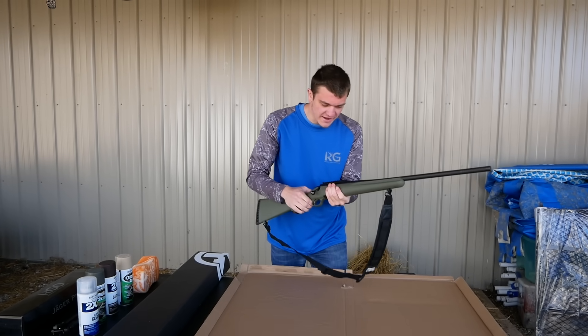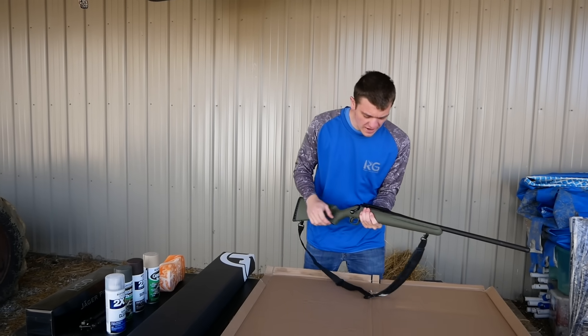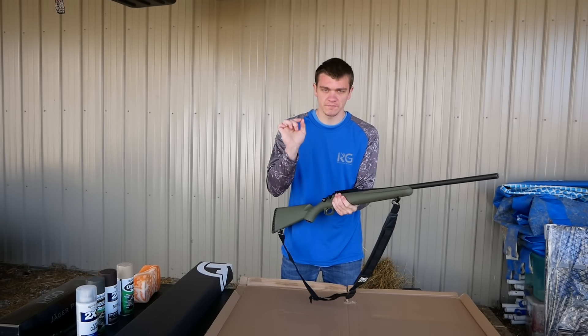What is good, Gray Gang? We are right here today. We are actually turning this gun right here, which has been on the channel quite a bit, into the ultimate coyote hunting pack.